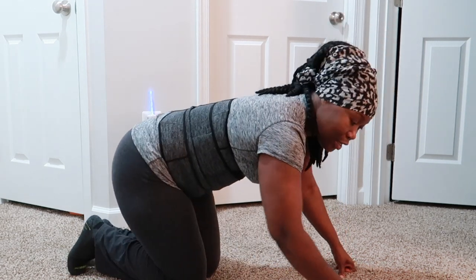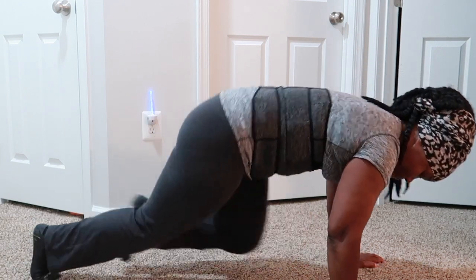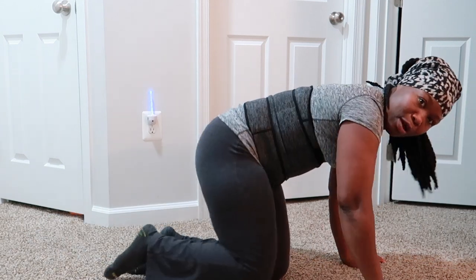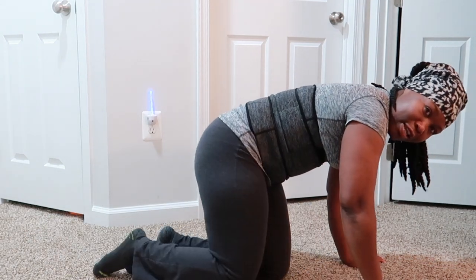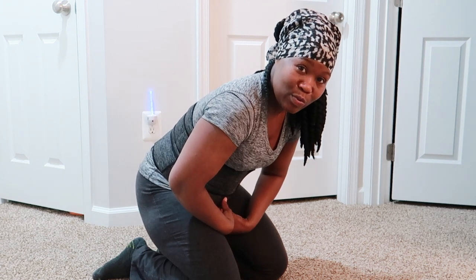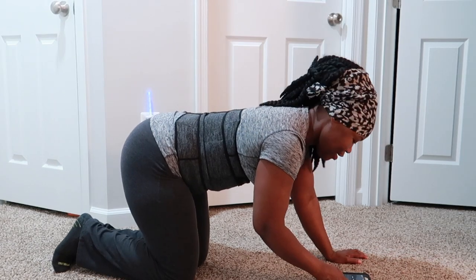So basically this is how it's gonna be. You bring it up as far as you can while engaging your abs. We're gonna get the timer started and we're gonna do as many as we can in just one minute. Here we go!